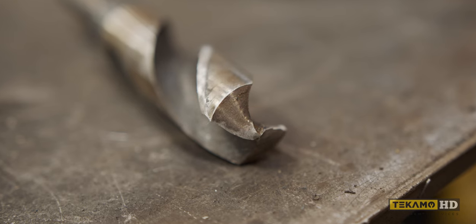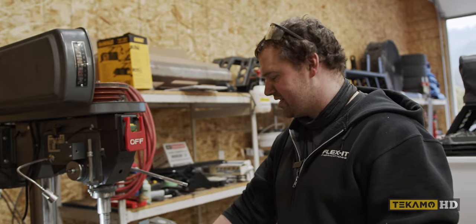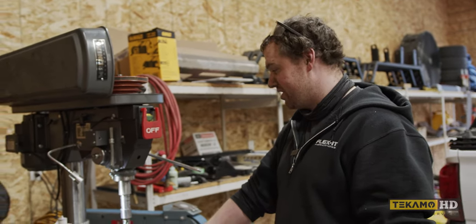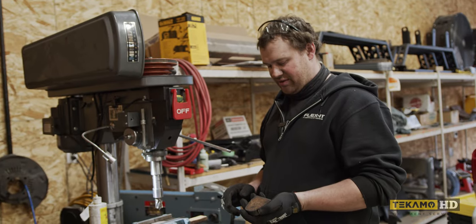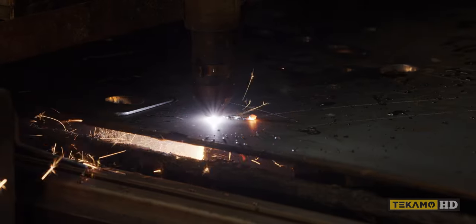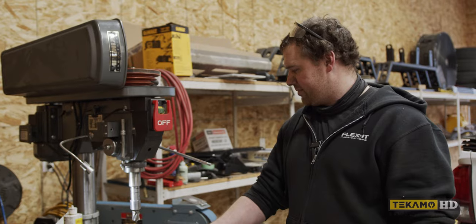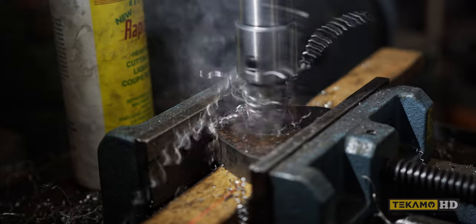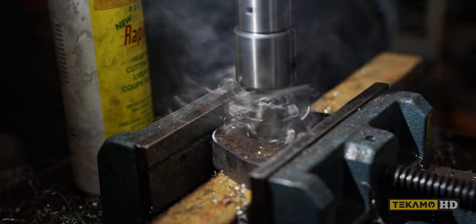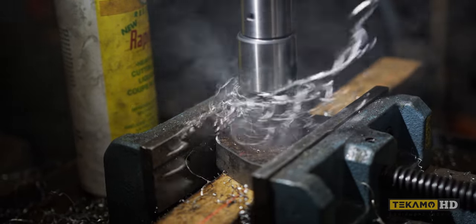I used to use just the regular two-flute bits. I just picked these up this past Tuesday and it's been a game changer. I do a lot of hole drilling with these three-quarter inch plate lugs that I cut on my plasma table for bumper recovery points. I would have to drill the holes out because the plasma cutter just can't cut a hole like that. So I was drilling them for probably the last year with a regular drill bit, and then I just recently got these and it's been something else.